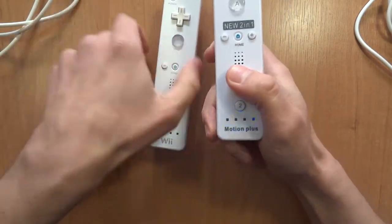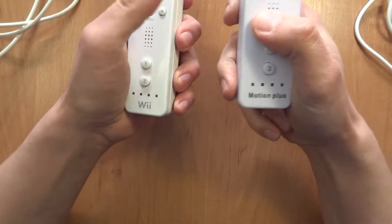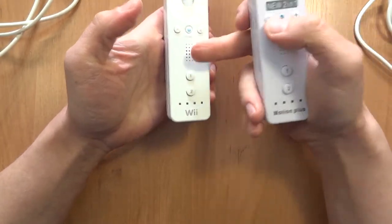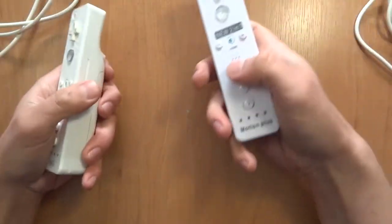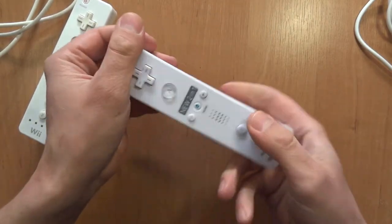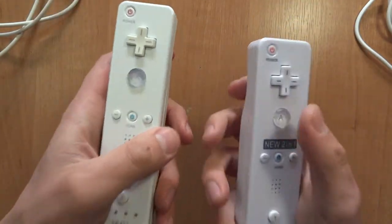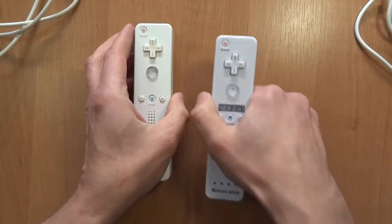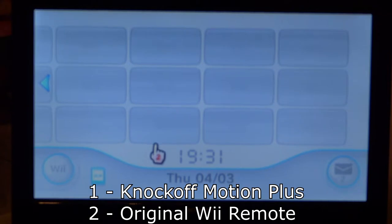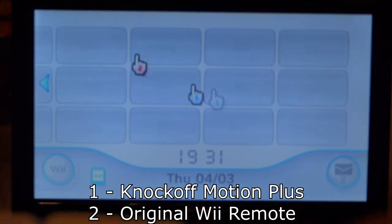Those LEDs are really bright. The official ones are pleasantly dim even in a dark room, but these will burn your eyes out. Also, the speaker on the official one is a little bit more pleasant — even though a Wiimote speaker isn't really great. You can hear the quality difference. Fortunately, you can mute those in the settings. I tested both of them — let me show you on the Wii menu what the difference is, because they do have an IR camera.